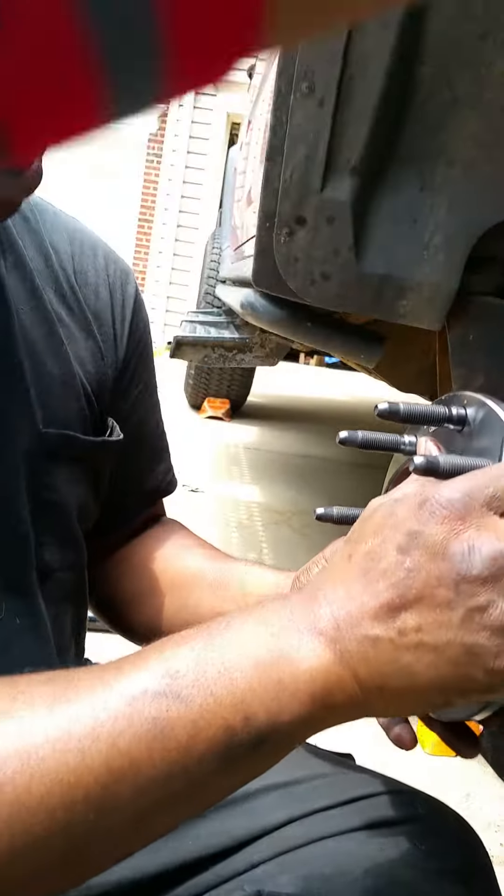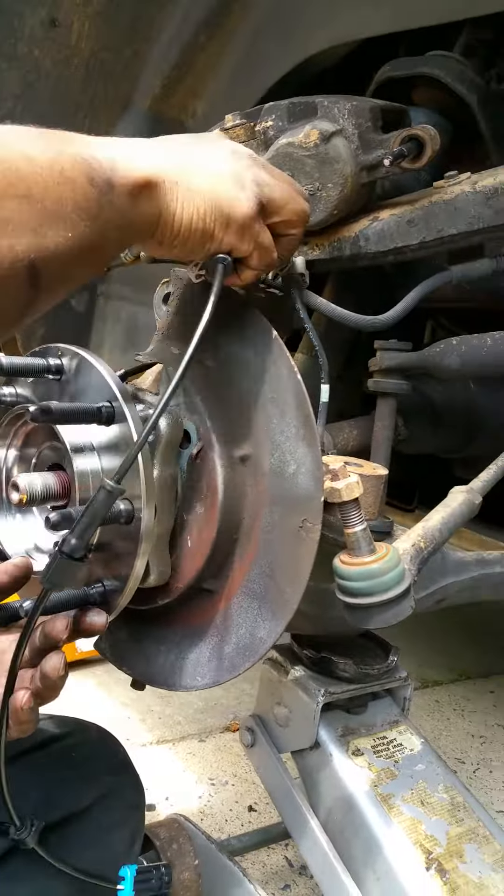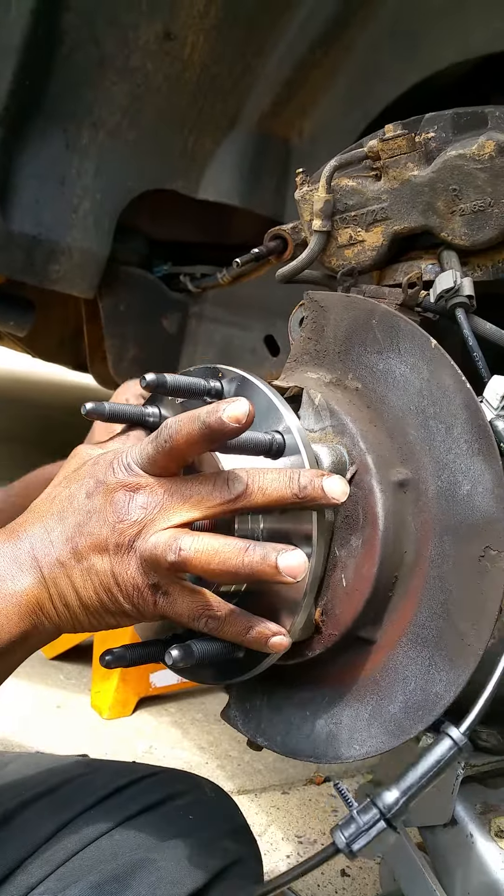I got you. There you go. Remember, ladies and gentlemen, I told you to look at the CV joint — how long it was, halfway in?